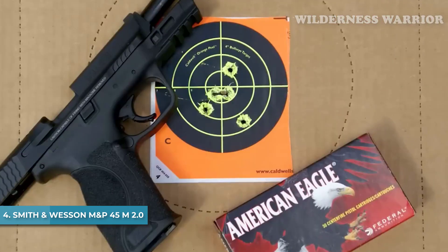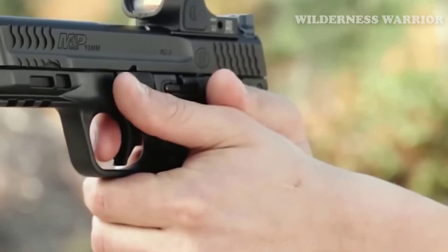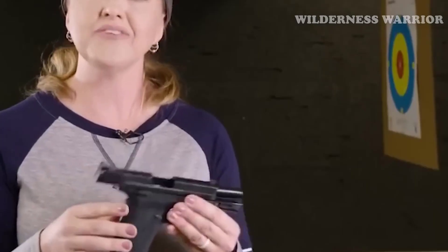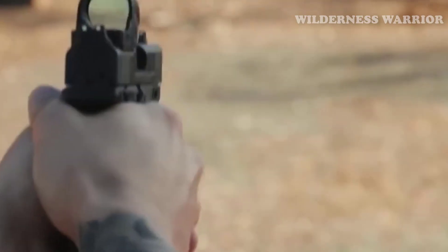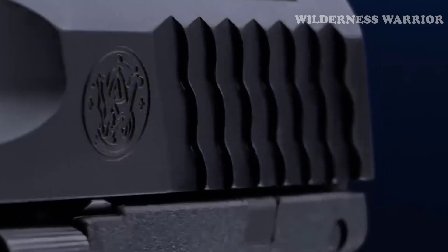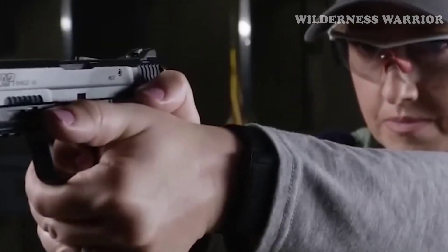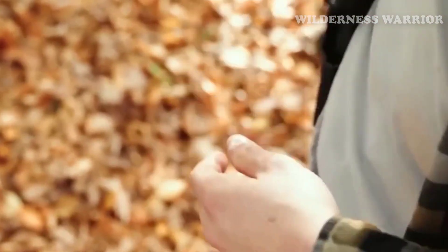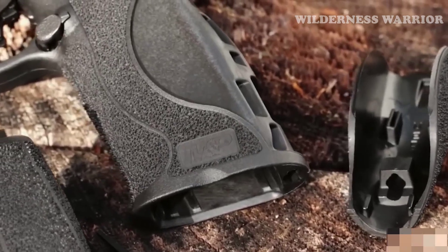Number 4: Smith & Wesson M&P45 M2.0. Boasting an extended stainless steel chassis and a low-bore axis, the M&P45 M2.0 offers improved accuracy and faster aim recovery. The crisp trigger and tactile reset contribute to its reliability, while interchangeable palm-swell grip inserts allow users to customize their fit and reach. The extended chassis and low-bore axis reduce muzzle rise, allowing for faster and more accurate target acquisition.